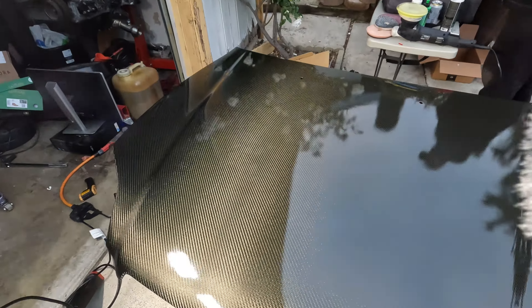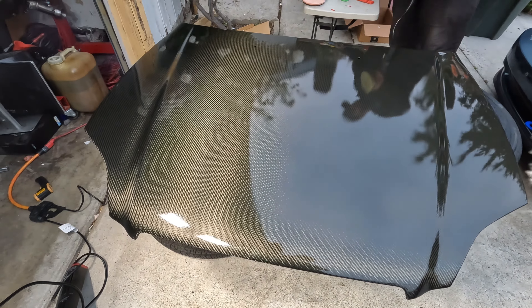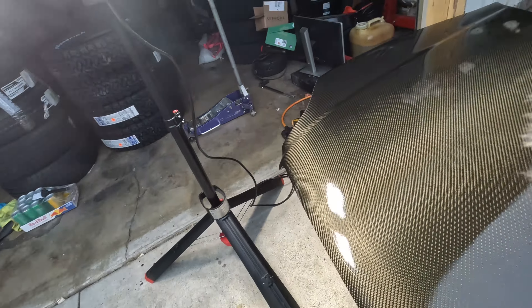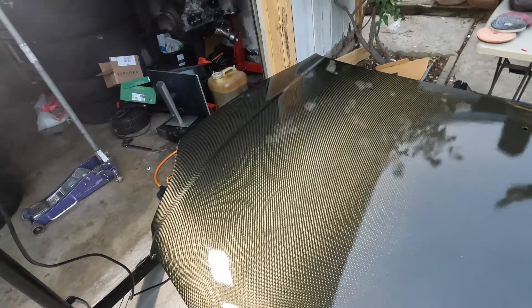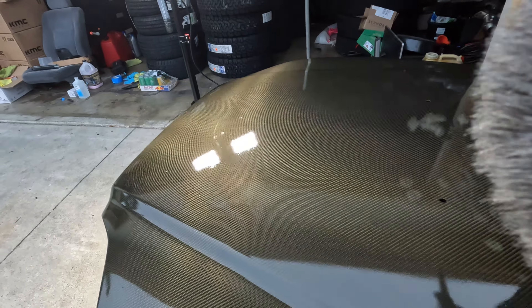I'll probably keep it for a bit and then sell it in a couple months. There are some little specs in the center but you're not even going to be able to see it soon — only at a certain angle if you really pay attention. There'll always be people who nitpick, but everyone else likes it. You can't even see it on the camera anyway.